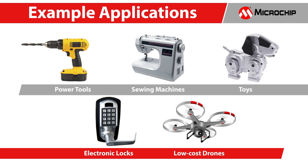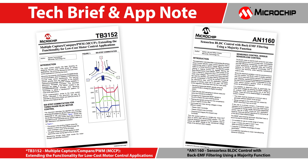The cost-effective 32-bit PIC32MM motor control solution is ideal for applications like power tools, industrial sewing machines, toys, low-cost drones, electronic locks, and battery-operated appliances. For a more detailed understanding of the motor control implementation using MCCP, or for more information about the algorithm used in this demo, please refer to the tag brief or app notes shown here.